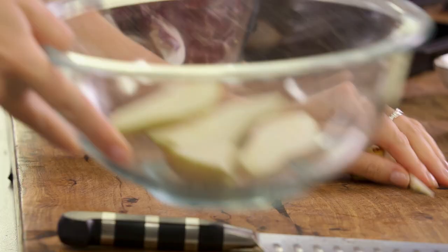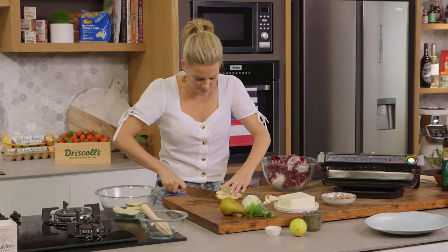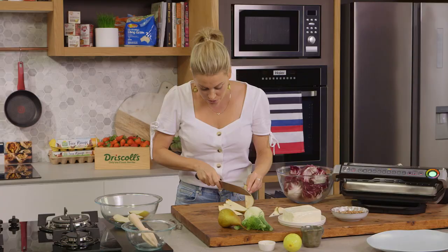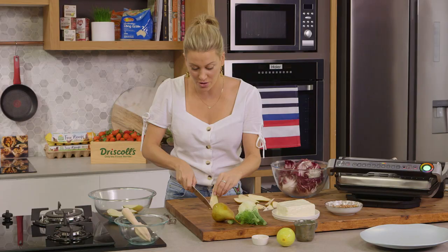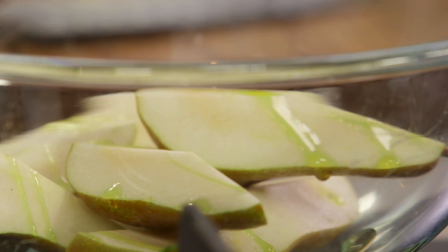Into a bowl, and I'll get another pear prepared — cutting straight down and then in half. Halloumi goes with so many different types of fruit; you could also do this with figs if they're in season, and grapes work really nicely with it too. You want to work quite fast here because you don't want the pears to start to oxidize and brown. We want to keep that beautiful color, so get them straight in there, and before I prep the halloumi, just a good glug of olive oil over the pears.